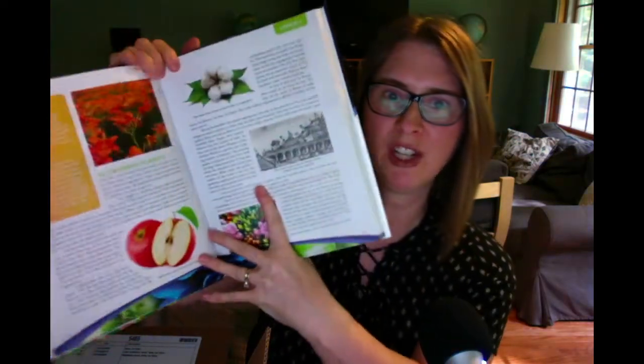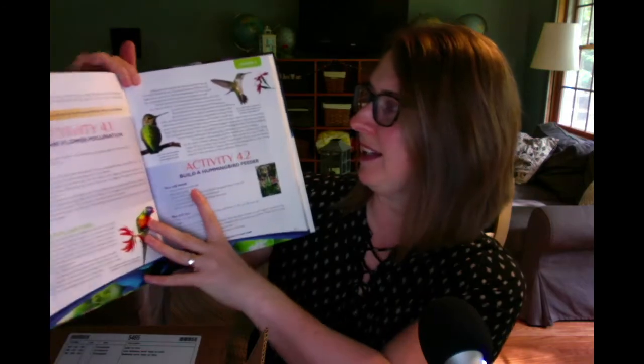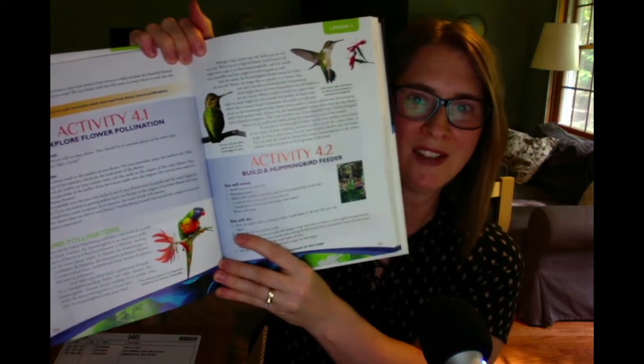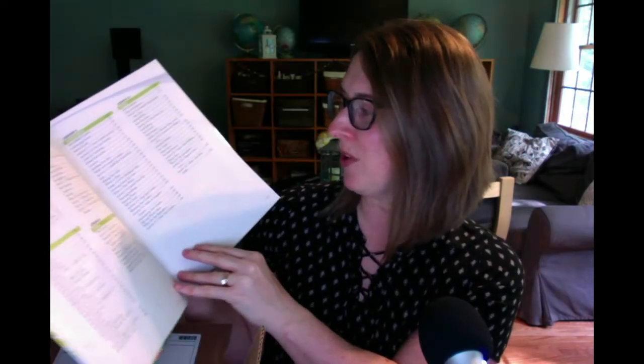It has color illustrations, is totally hands-on, and has lots of great activities. The explore flower pollination activity walks your kids right through it. I know I've heard Jeannie talk about this new edition, and she was excited that there's a whole lesson on gardening and creating an edible garden — mapping your garden, making an irrigation system, planning your garden.